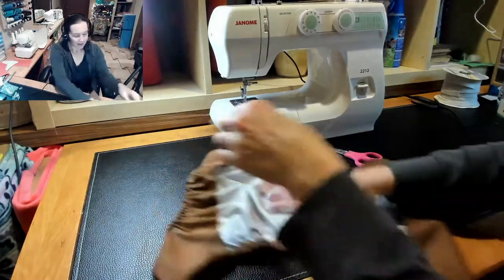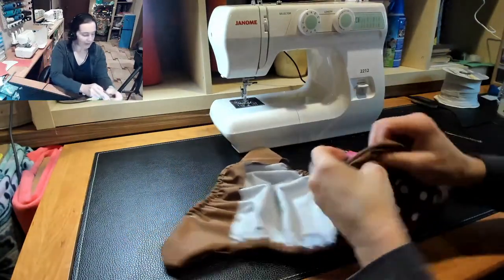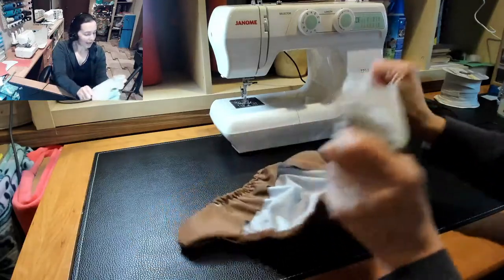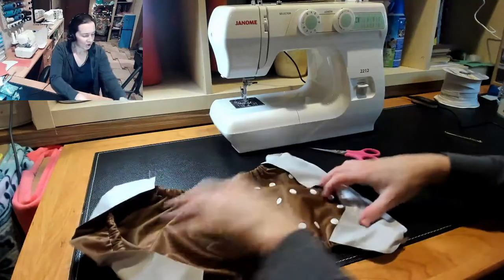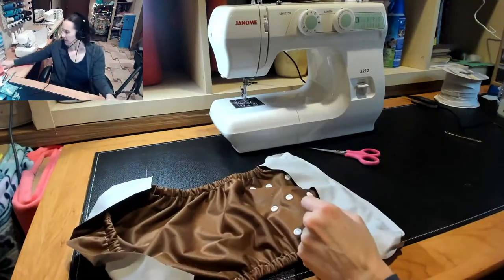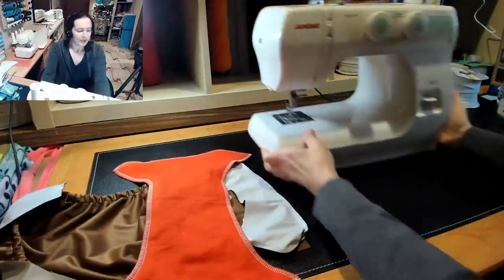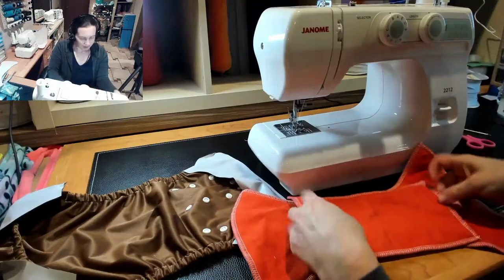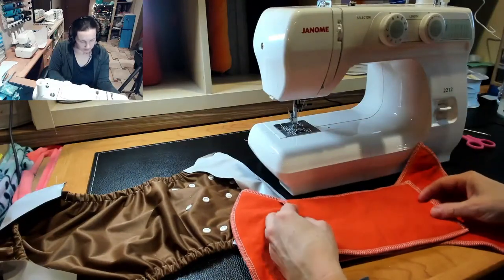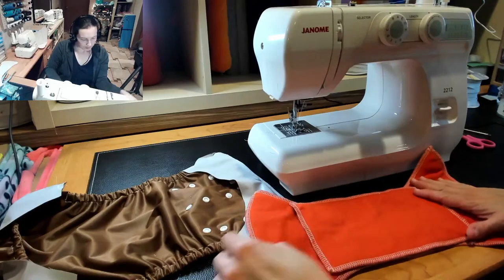Normally this would be the point that if it was just a cover you would do your topstitching. But since I'm doing the added-in soaker, I'm going to turn it back inside out. You can use your serger or your sewing machine and take your soaker. I'm doing mine with a doubler down the middle — set your doubler where you want it on your main body.